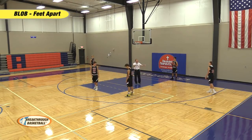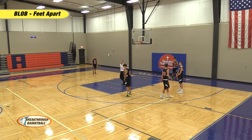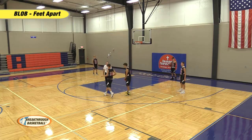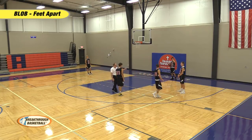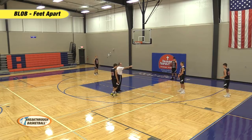As that's happening, our four and five are going to set up and move into position for a staggered screen — some people call it a single-single. The two man is going to come off of that stagger to the corner. The second screener should be just inside the first screener a little bit. That's the second look.